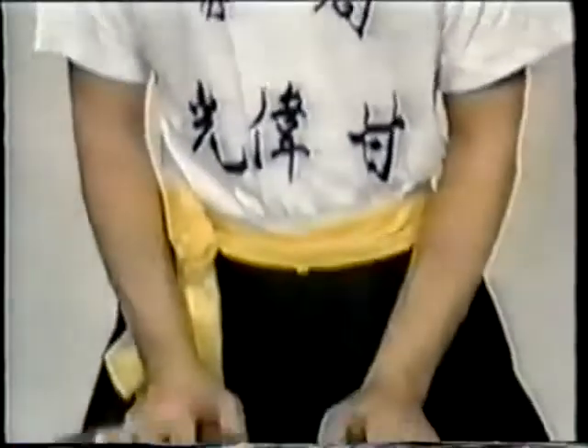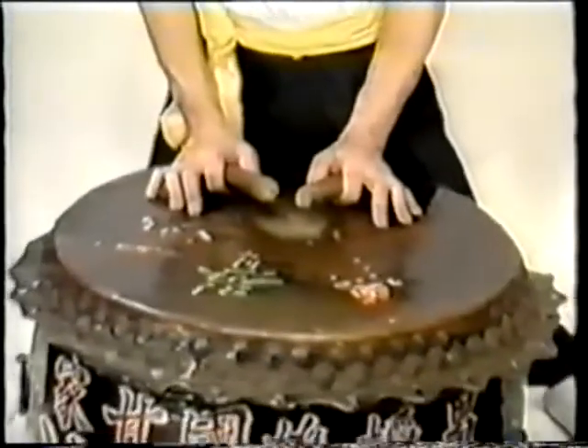Thunder drum. This is used to accompany the lion charging forward to swallow the greens during the salute, or plucking the green sections.